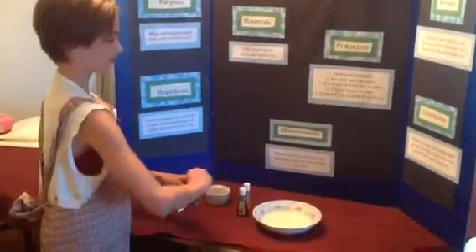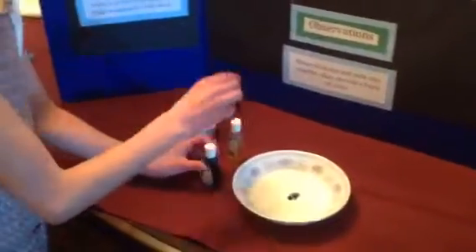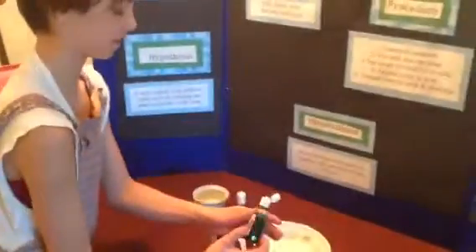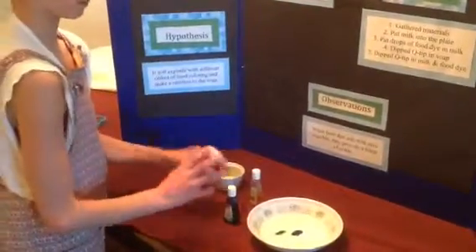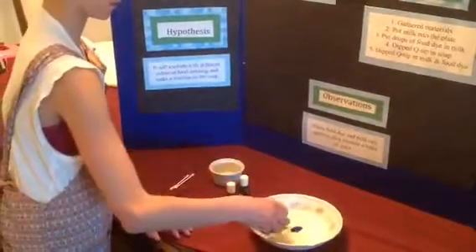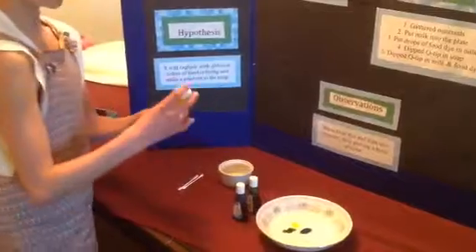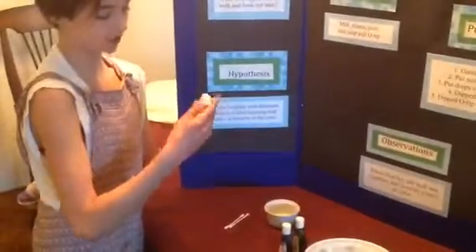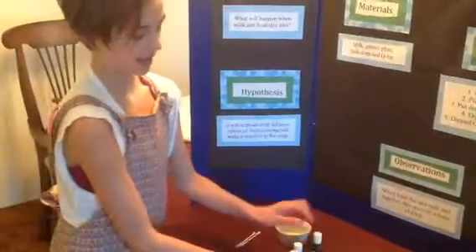First, you're just going to put a drop of each color. The colors I have for this are yellow, green, and blue.